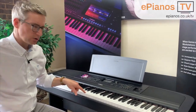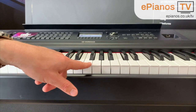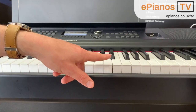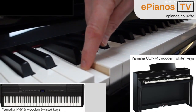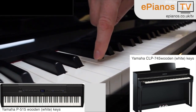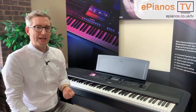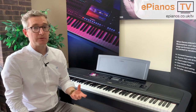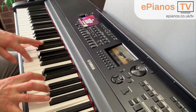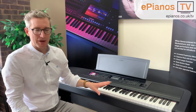Something worth noting: if you come very close and look down the side of one of the keys, you'll notice they are plastic keys. This isn't the end of the world — they still feel like piano keys to play — but the reason I'm pointing this out is because some models, for example the Yamaha P515 and the Yamaha CLP745, do have wooden keys. Wooden keys are what traditional pianos have, so they are by definition more authentic. Plastic keys still feel like piano keys, but it's just not quite the same as playing real wooden keys.